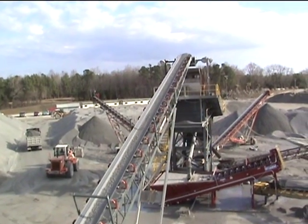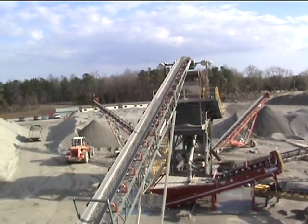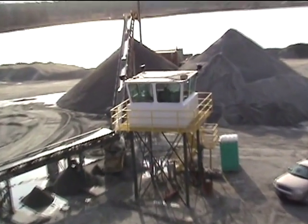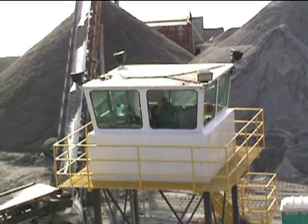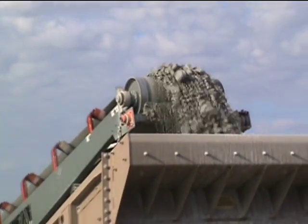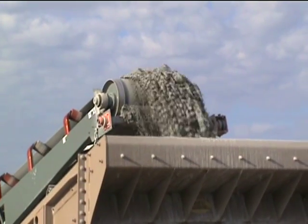A look at the product going up to the 820 Deister wet screen. That's the control house with the operator inside. All control is from this one control house. One look at the product going up to the dry screen from the Hazemag horizontal shaft impactor — one crusher in the whole plant doing all of this.